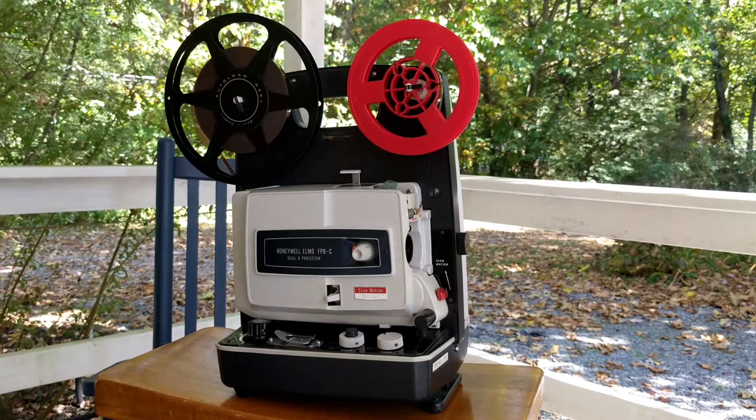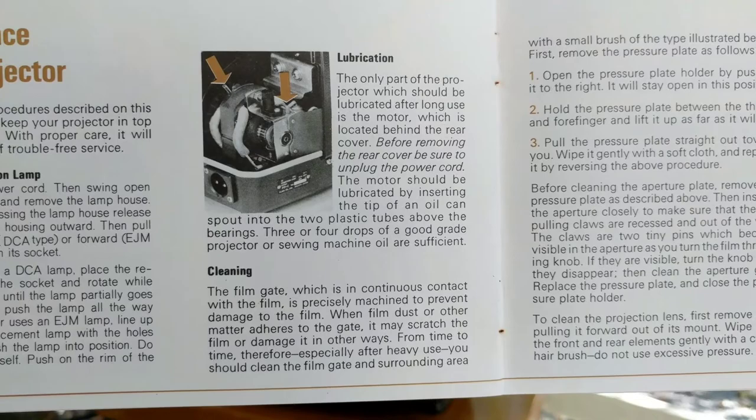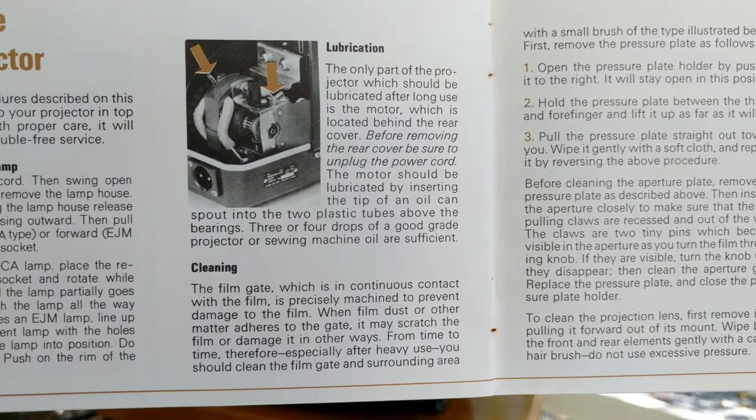It was sort of loud before I did any maintenance — no doubt because the bearings in the motor were probably pretty dry. As I said, I lubricated this projector, and in the owner's manual it does tell you some of the maintenance items and things that you should do. One of the things it does recommend, of course, is adding lubrication to the motor, and it tells you how to do that.